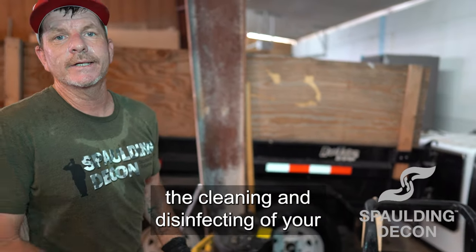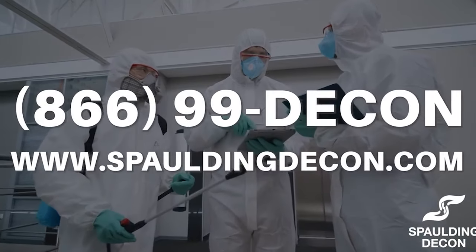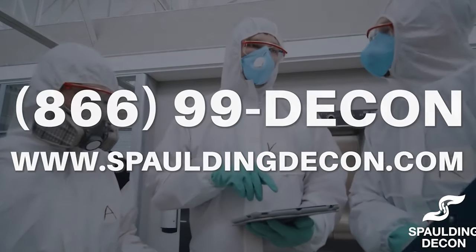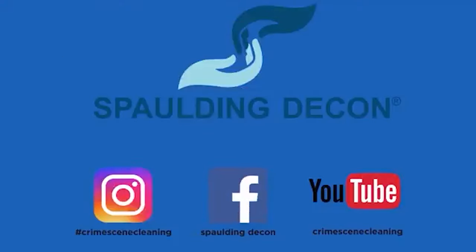And that concludes the cleaning and disinfecting of your HEPA vac. Thanks for watching. Visit our website at spaldingdecon.com or give us a call at 866-99-DECON to learn more about becoming a franchisee. Let's build a brighter future together — here's to a clean start with Spalding Decon. For more information visit any of our locations. That's it guys, on to the next.